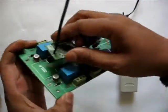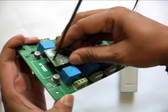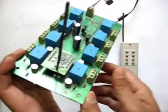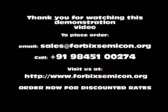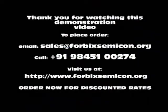All our products bear the Forbix Semicon name and logo. Thank you for watching this video. To order this product, call us on the number shown, or email at sales@forbixsemicon.org, or log on to our website www.forbixsemicon.org.